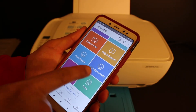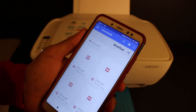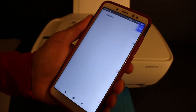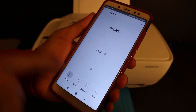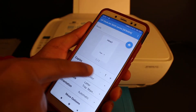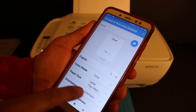Let's start with wireless printing. Click on the print document section and select any PDF. For example, I'm going to print this PDF. Click on the print button.